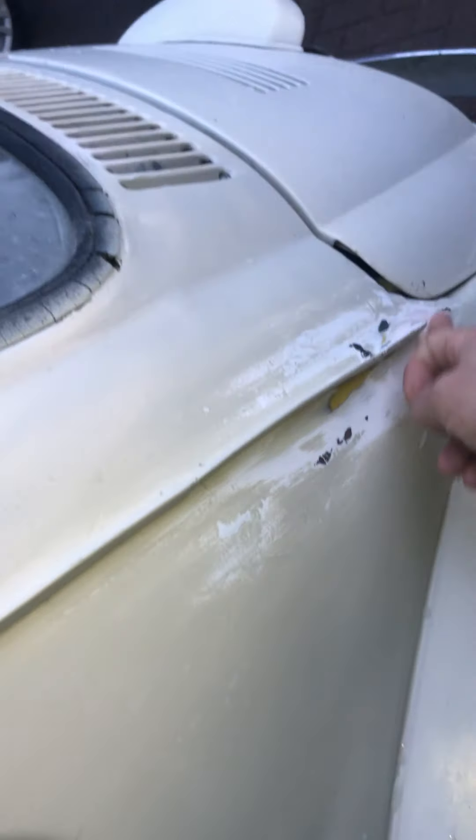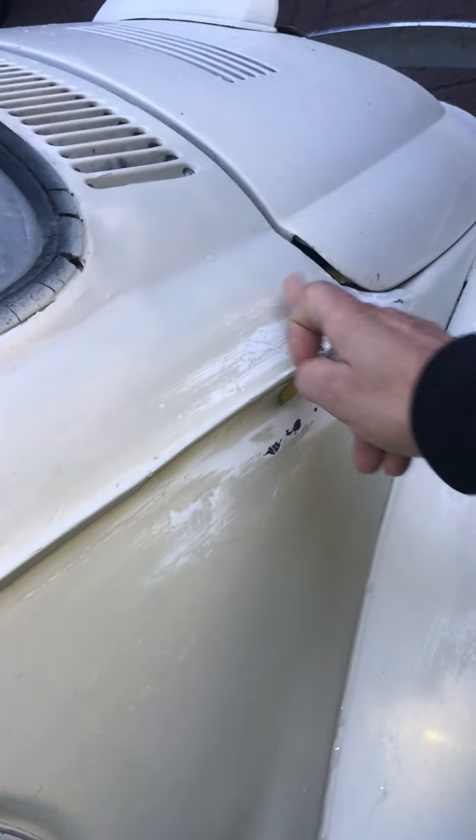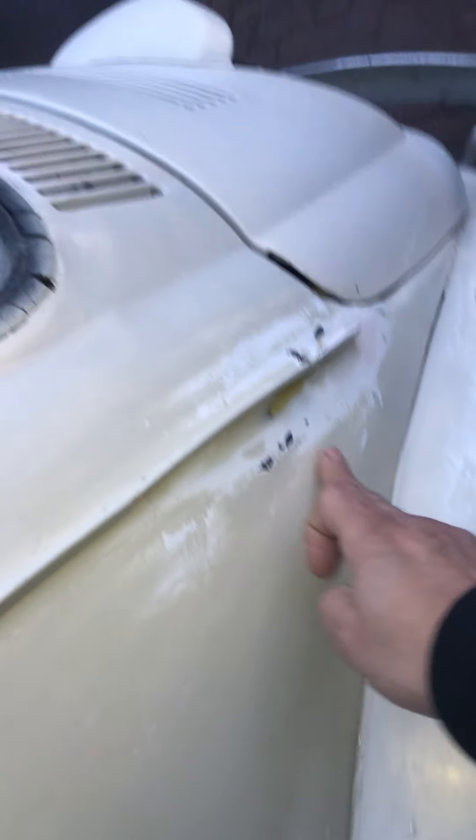There's a bit at the bottom here — it's all been wet and dried, it's nice and smooth. This panel is very good. That rear wing is fine. And this has all been wet and dried, ready for a coat of paint.